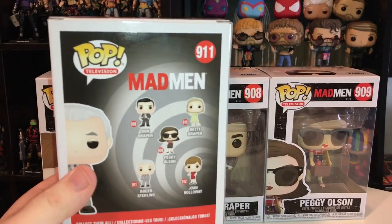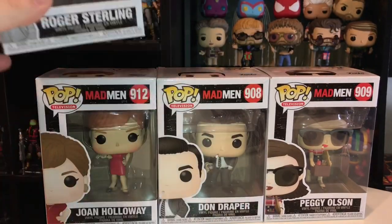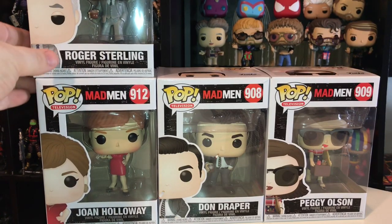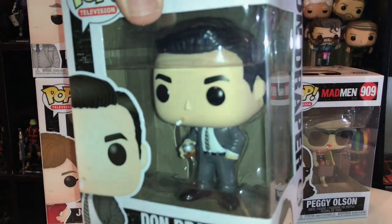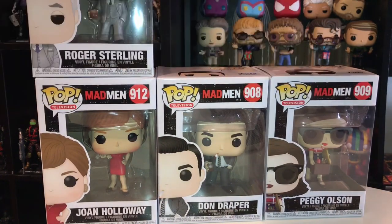One of the main reasons I got these Mad Men figures is because currently on my desk at work I have all of the Office pops as well as the pops from Office Space. I used to have things like Batman and other superheroes on my desk, but I thought it'd be funny since I work in a boring office if I just put boring office figures on my desk. And so when these Mad Men figures were coming out, I thought they'd fit in nicely — they're just office workers in their suits. They've got cigarettes, they've got rum and cokes. So I think they'll fit in nicely on my desk.